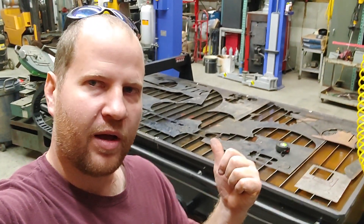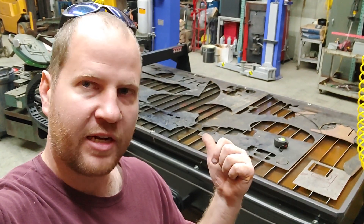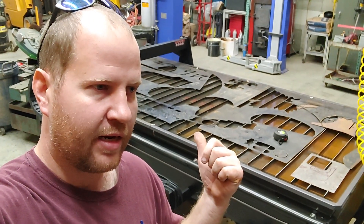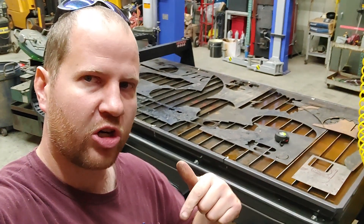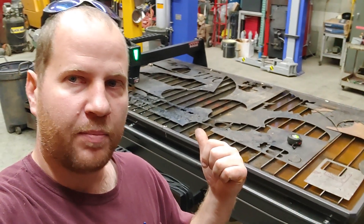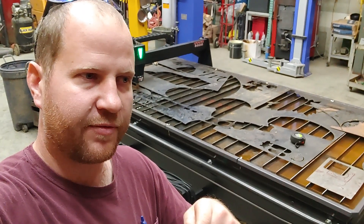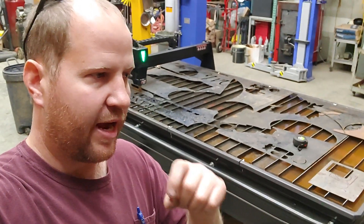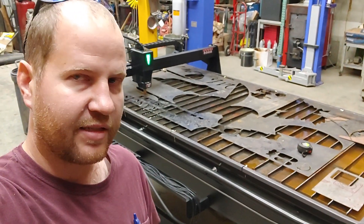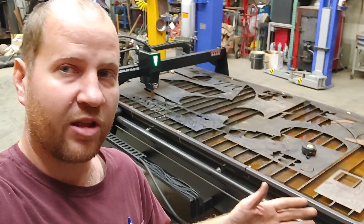I still haven't found a way to solve my issue with the delayed arc penetration through the steel. Right now I have a workaround for this particular piece I'm cutting — I'm just creating a longer lead-in, which works fine for this piece. But if you're doing small letters or numbers where you have a small area where you're cutting on the ID of something, it doesn't work. It messes up and gets hung on like a tab.